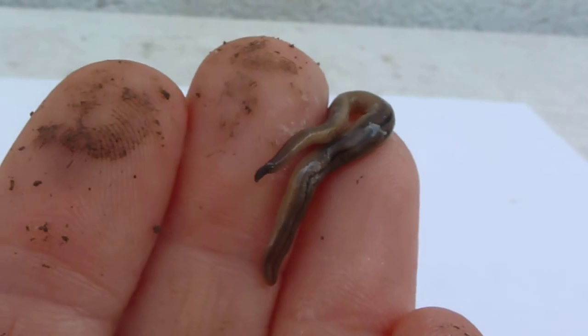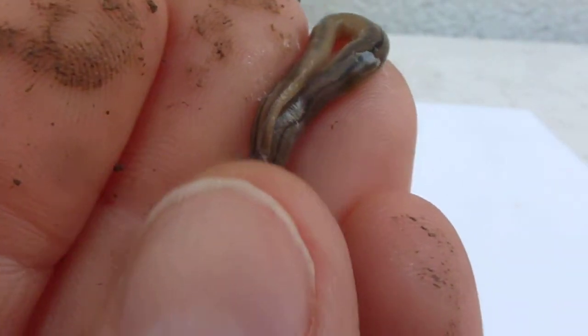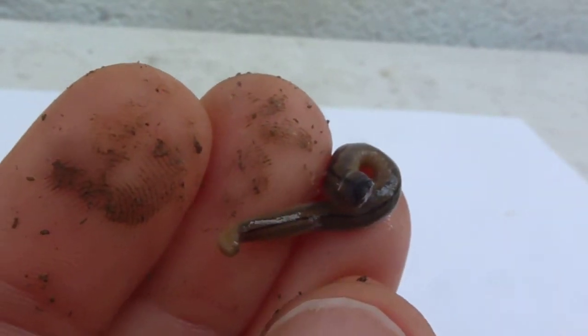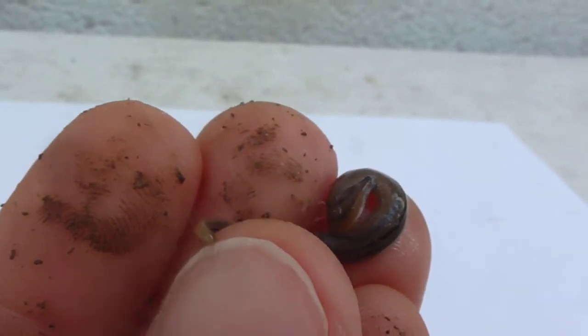These guys are enemies of your garden — you really don't want them around. I had these show up a couple summers ago. They probably came in some kind of potted plant, because they're originally from Asia and they're not native to Pennsylvania.